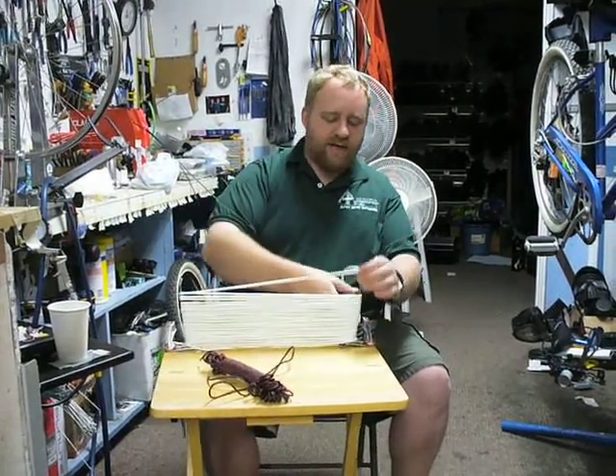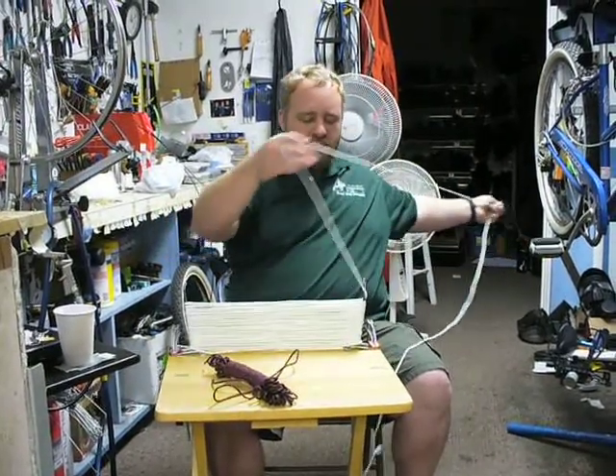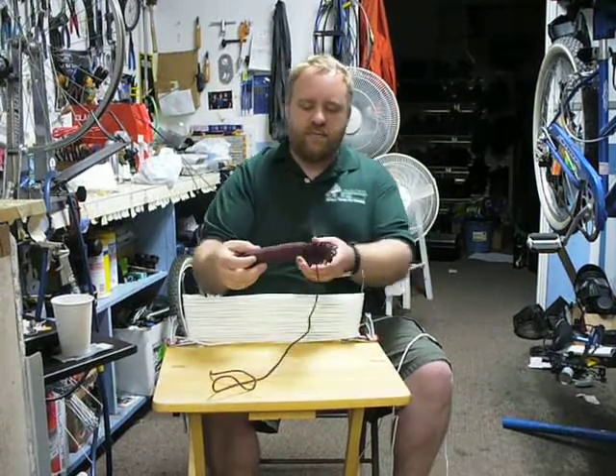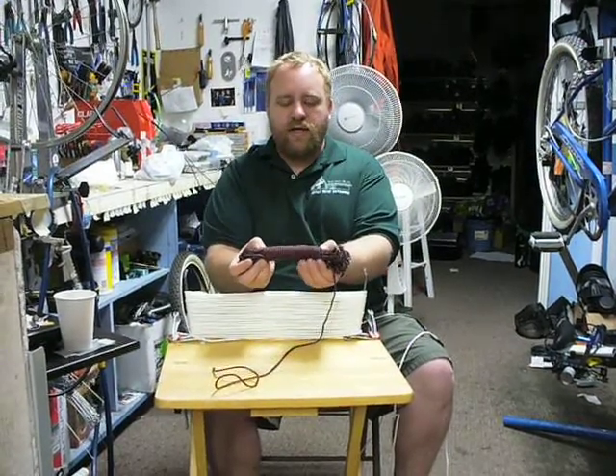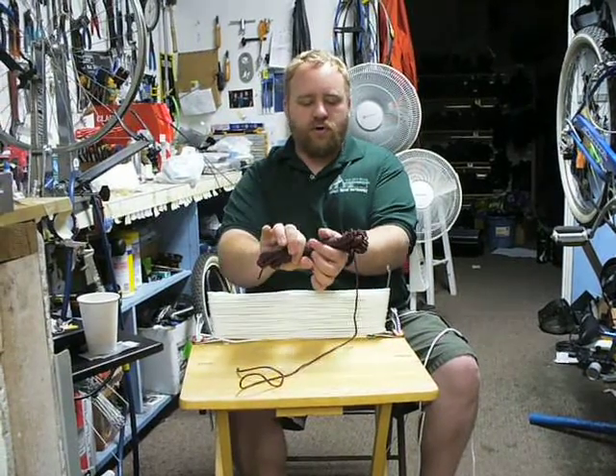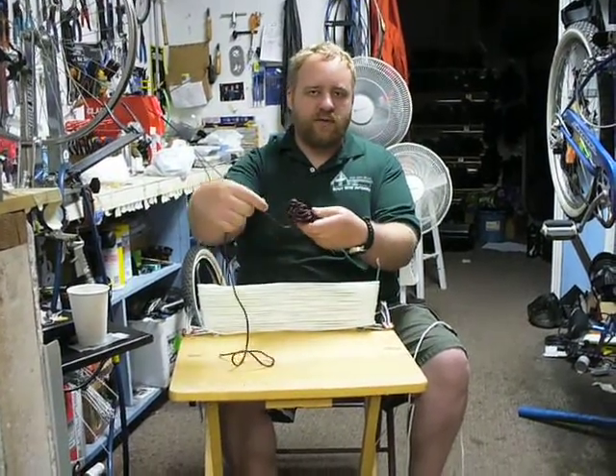Once you've got it down to a certain point, you're going to want to leave enough rope that when we pull it off, we'll have enough rope to make this center section here. The center section allows us to re-wrap it so it holds it in place, so when we're ready for it we can just pull it through.